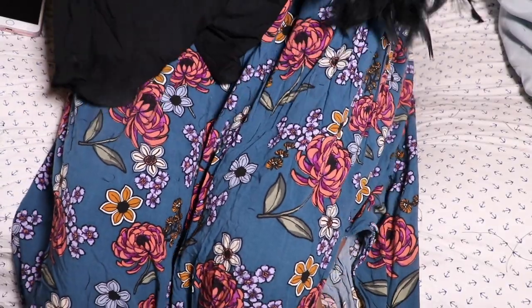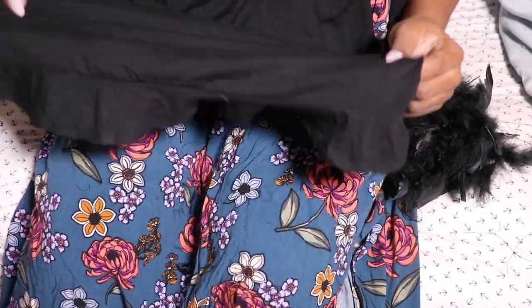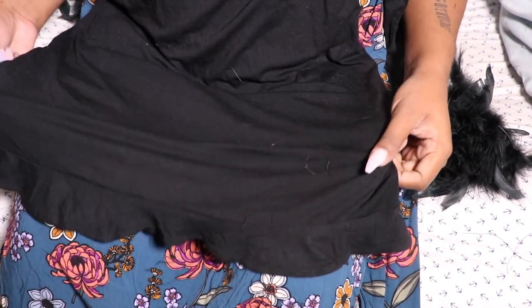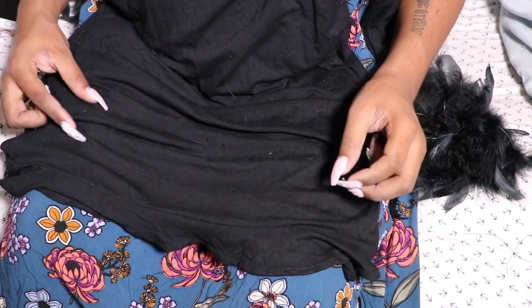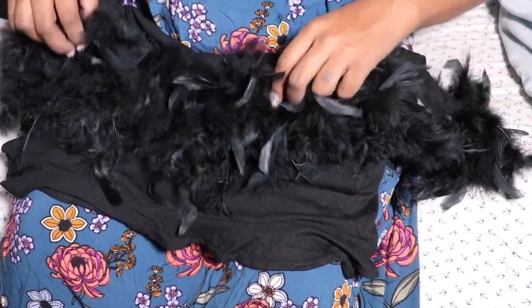So we are done. We already got the sleeves popping, and I think if you were to add any feathers to the bottom of the dress, it would be too much — you would look like an actual black chicken. So we are just going to leave the bottom alone. I am not even going to cut the frills off — I think the frills will be fine. I'm going to put the dress on so you guys can see the finished product.